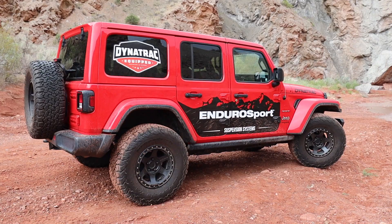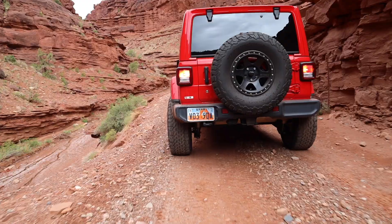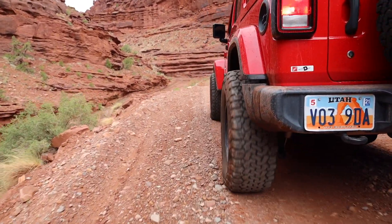We wanted to keep things like the factory control arms and rubber bushings that are quiet, dependable, and have millions of miles of factory testing. But we also wanted a good ride, so we chose Fox shocks to go with it. Shocks are a key part of any suspension — they add more ride quality than any other component. Other things add too, but to a lesser degree.